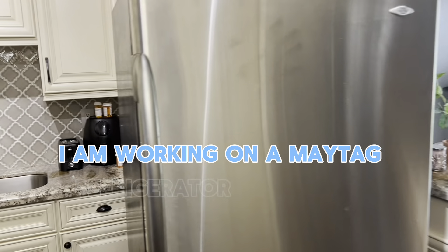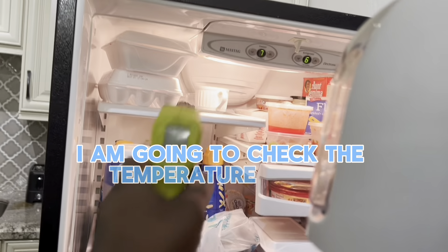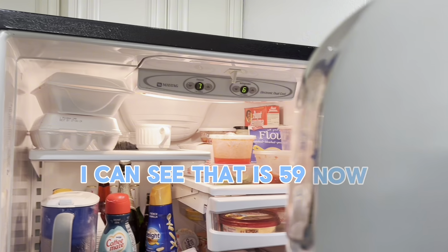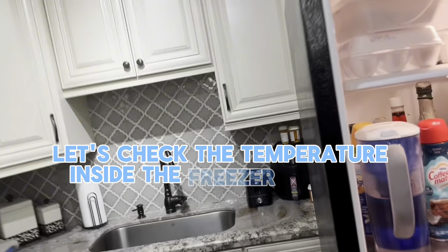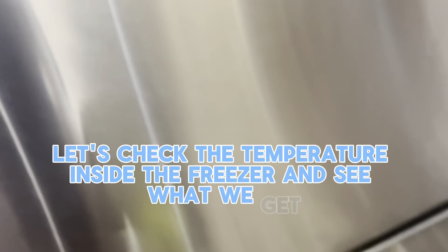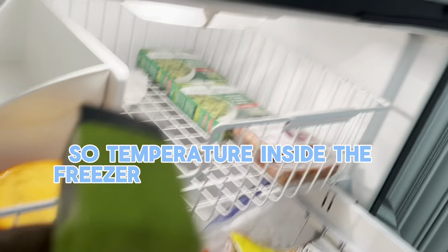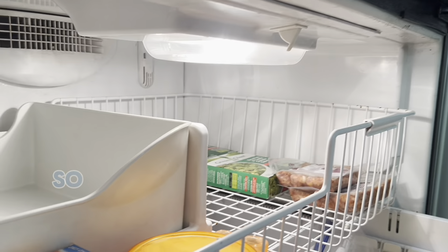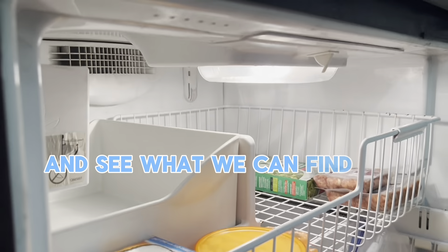I am working on a Maytag refrigerator that's not cooling properly. I'm going to check the temperature in the refrigerator — you can see that it is 59. Now let's check the temperature inside the freezer and see what we get. The temperature inside the freezer looks like about 55. All right, so it's not cooling as it should.